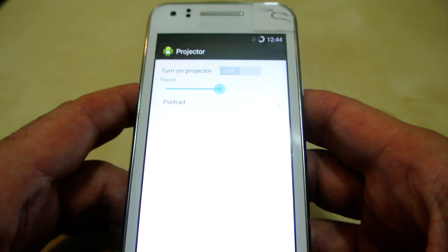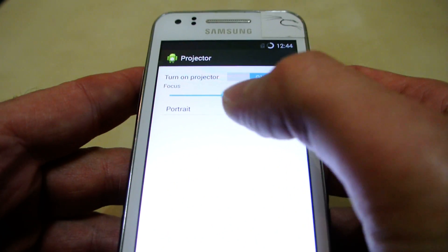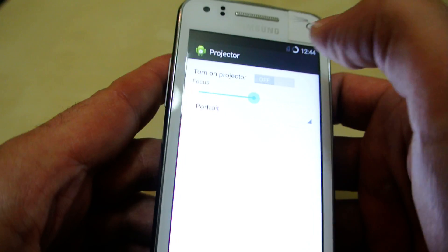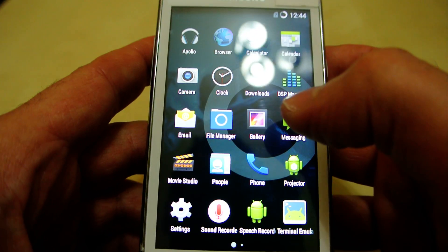Here is the projector app — it's not ready yet, but you can turn on the projector and change the focus and portrait orientation. All the other functions still have to be implemented, so that's a work in progress too. Getting it to work even at this level took some time.